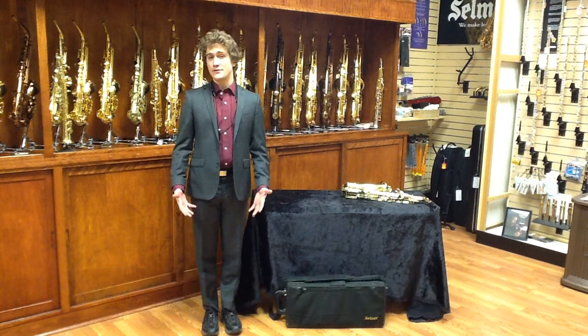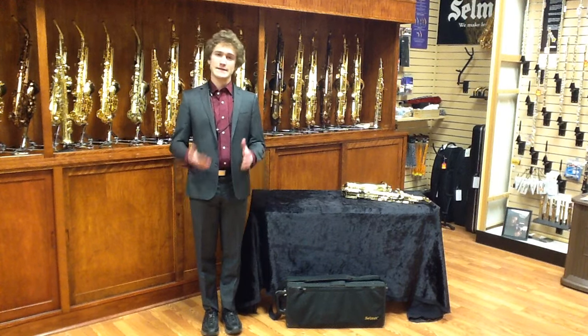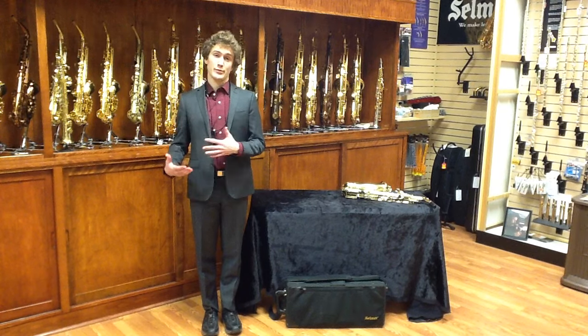Hi, I'm Jonathan Halting Cohen and we're here at Jerry's Music Shop in South Hadley. Today I'm going to show you about playing position for the saxophone. I'm going to show you with a variety of instruments as well as standing and sitting positions.